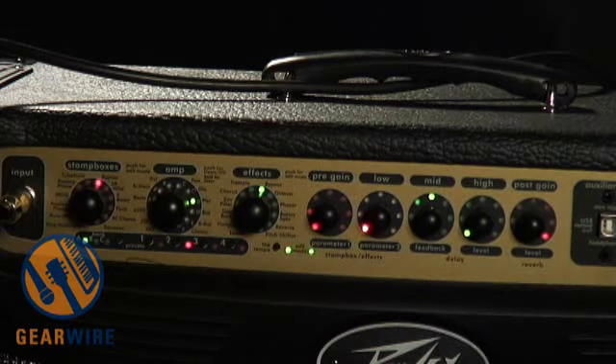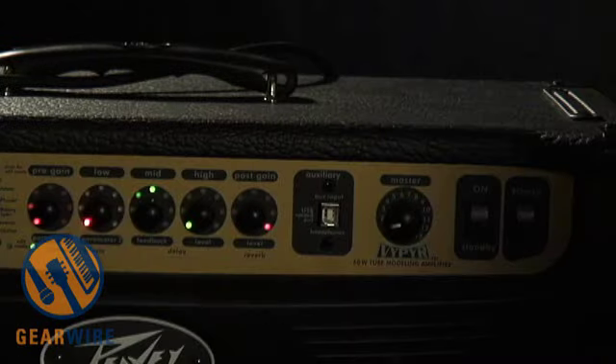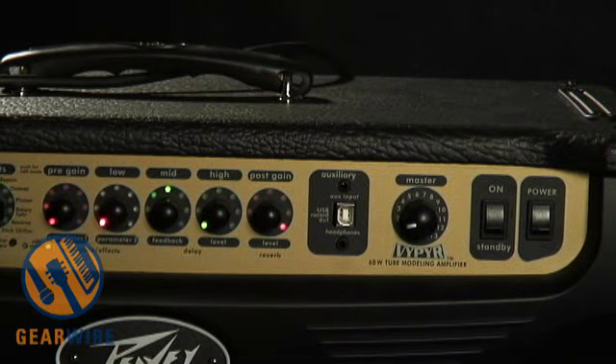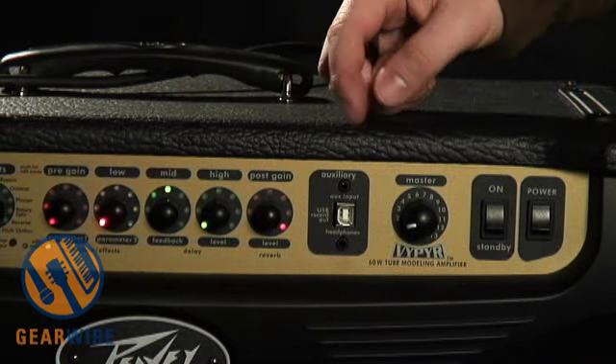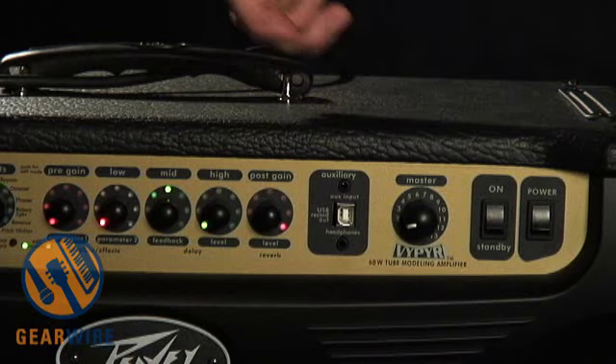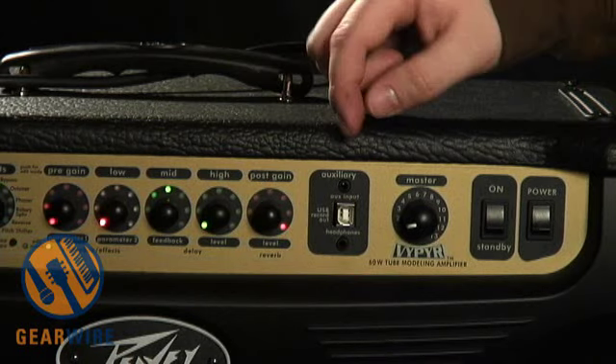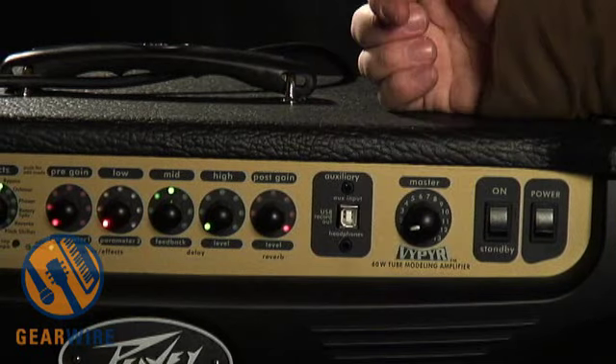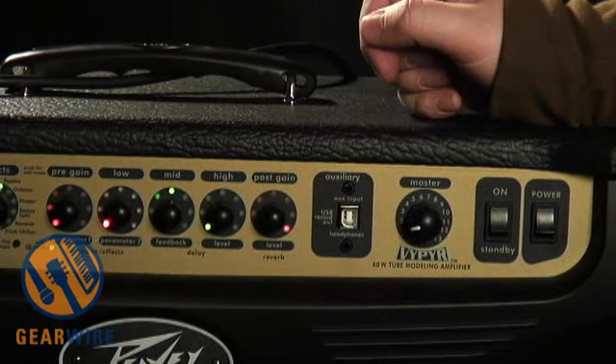If we move over a little bit, we can see that just like on the solid state Viper 75, the Tube 60 has a USB output, headphones output, and auxiliary input right here. Unlike the 75, there is no power soak — it's just a master volume here.